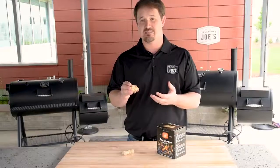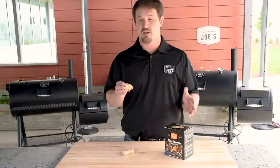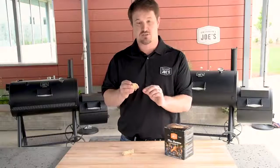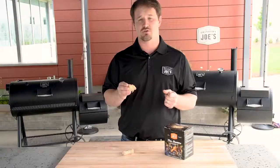The wax helps a ton because that means these can get wet. If you leave these outside and the box gets rained on and they're wet, they'll still light right up just like a candle. And because of the all-natural wood shavings that are shaved extremely fine, it also lights extremely easy. So these are very easy to use.